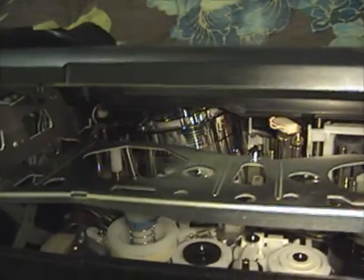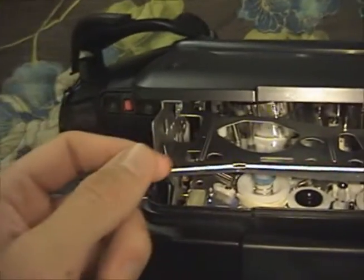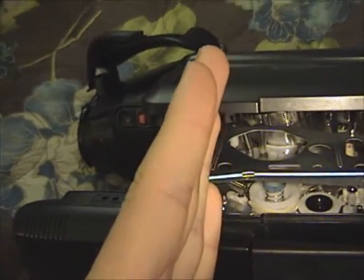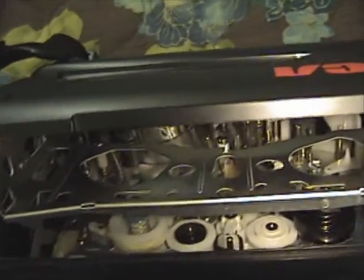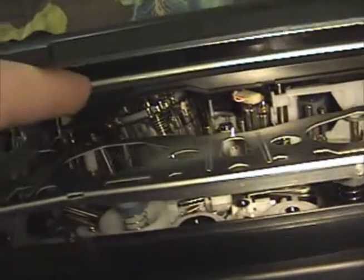It does, however, have a flying erase head at least. So if we look at the head drum — there's one head, two heads, nothing, and then three heads. So it's got two record/playback heads and it does have a flying erase head, which is good. What the flying erase head does is it lets you make clean cuts between scenes when you stop and start recordings. If you take an ordinary VCR, you know that if you record something, stop recording, and then start recording again later, you get a lot of noise between those two recordings. On a camcorder the cut is so clean because the erase head is on the head drum itself — it's not a linear erase head — so it's able to make a really clean, sharp cut between scenes.